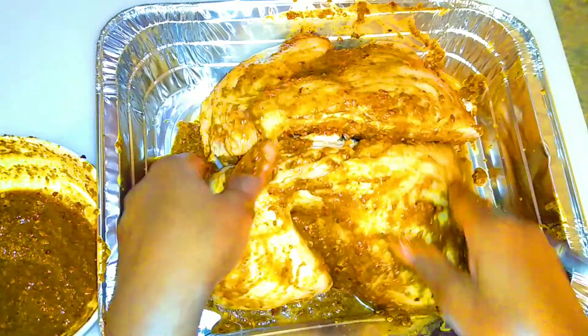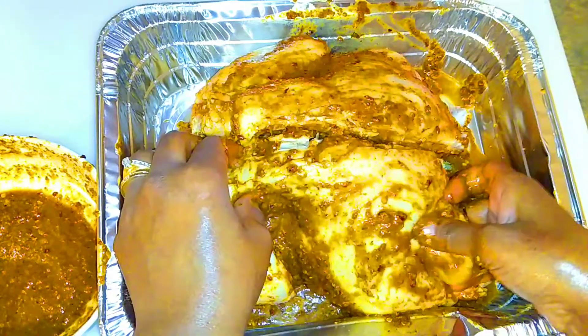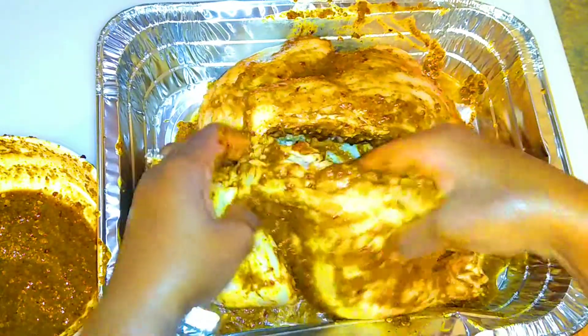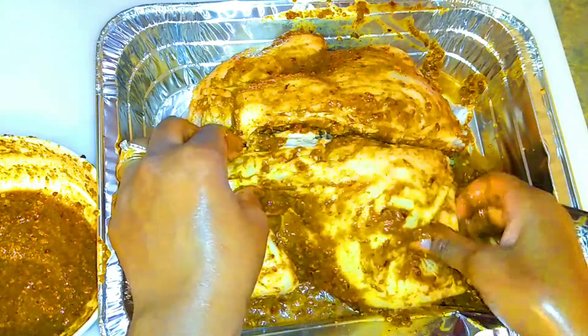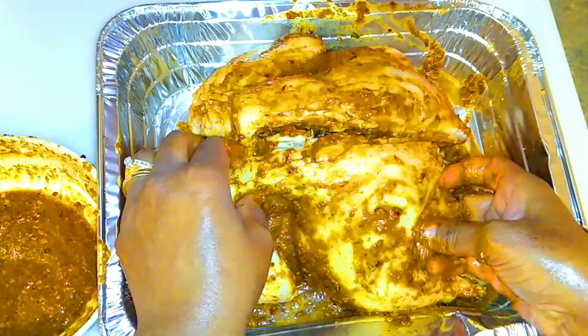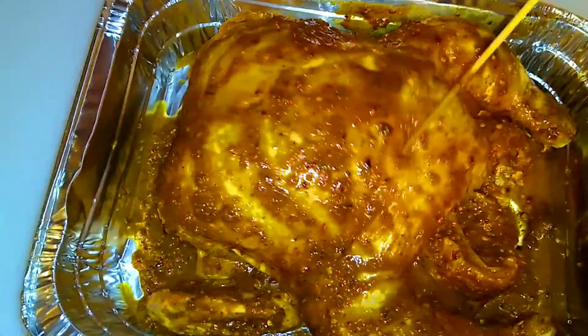If you don't add enough seasoning, the chicken is going to taste boring. I guarantee you, if you take your time to season up this chicken, you're going to love it. I'm also poking the chicken to make sure that the seasoning sinks into the meat.